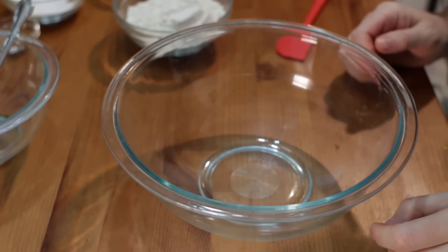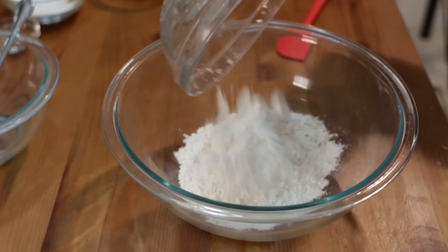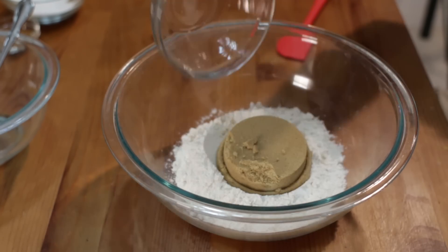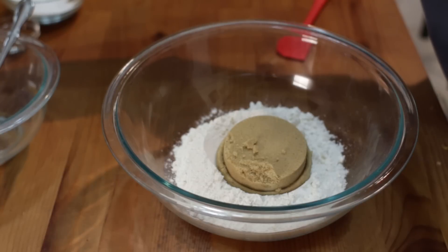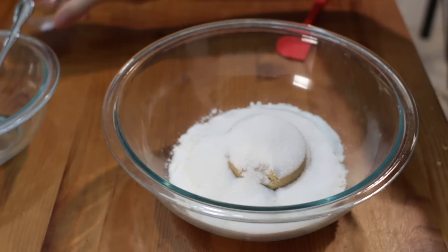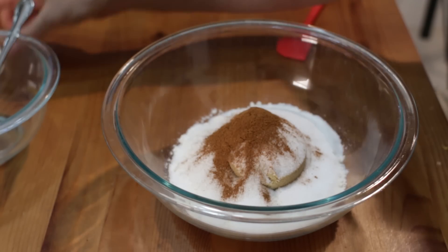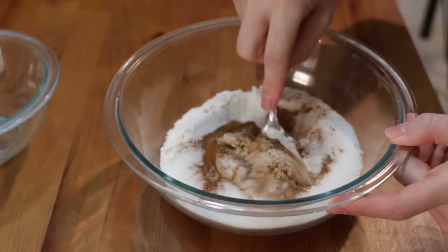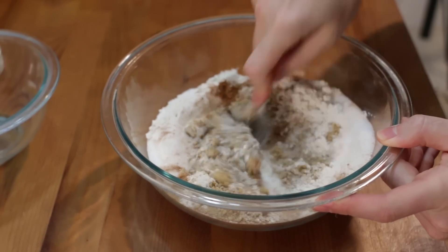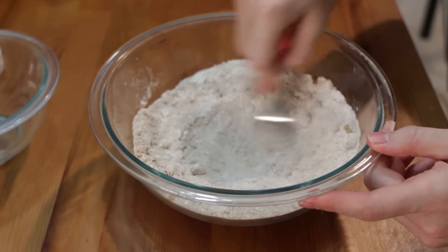Next, in another bowl, let's make our crumble topping. We'll start with one cup of all purpose flour, one half cup of packed brown sugar, one half cup of white granulated sugar, and one and a half teaspoons of cinnamon. Let's mix that together — you can use a whisk too if you like.